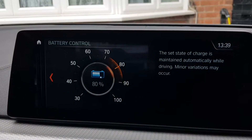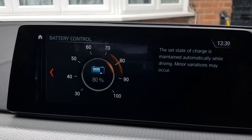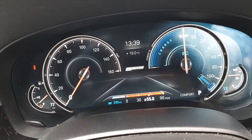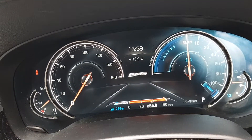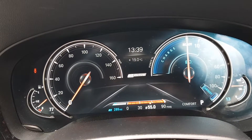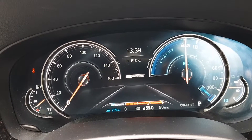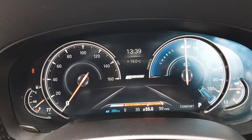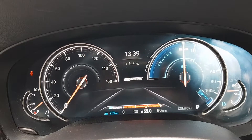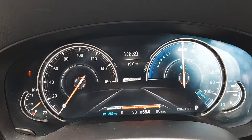The display confirms: 'State of charge is maintained automatically while driving — minor variations may occur.' As for fuel use, I've used it a few times. I did a nine-mile journey earlier, all on petrol, and the car lost a range of 10 miles — so it used maybe one and a half miles of petrol to charge it up the full 22 to 24 miles of electric range. That's Battery Control on the BMW 530e G30 hybrid.